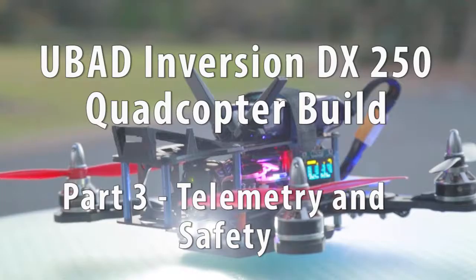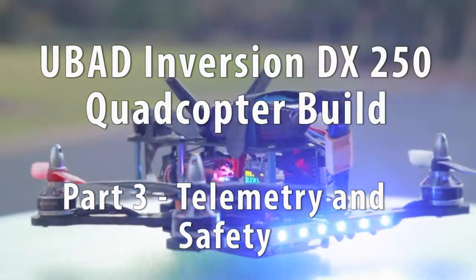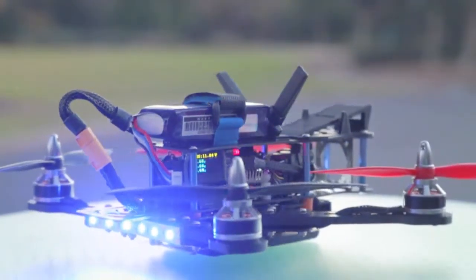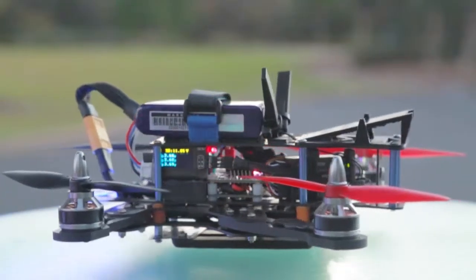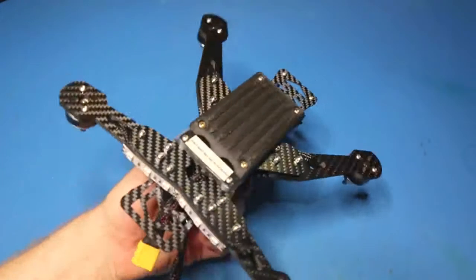Hello guys, Tony from Expressive Imagery here. What I've got for you today is part three of the series documenting the building of this quadcopter aircraft. In this video we will be looking at some of the telemetry and safety features of the aircraft.